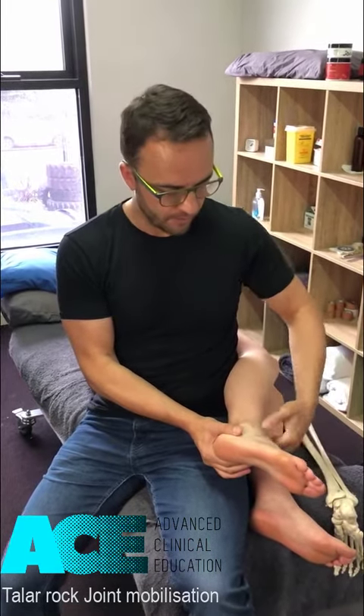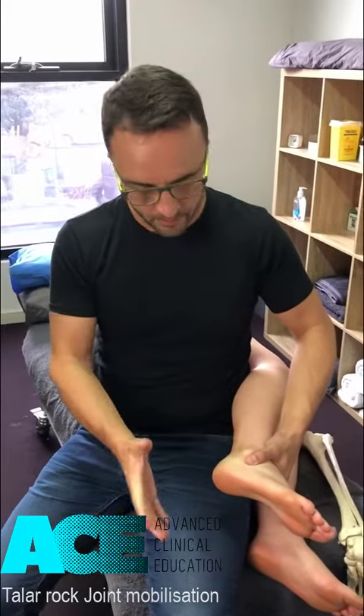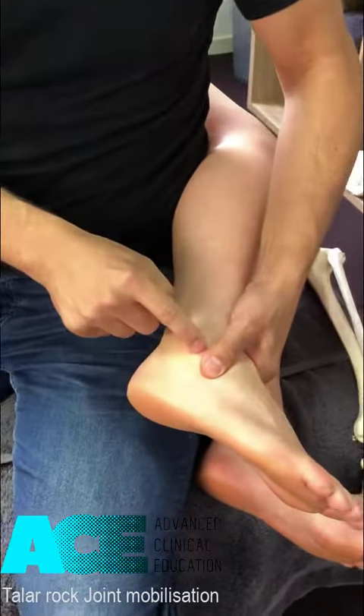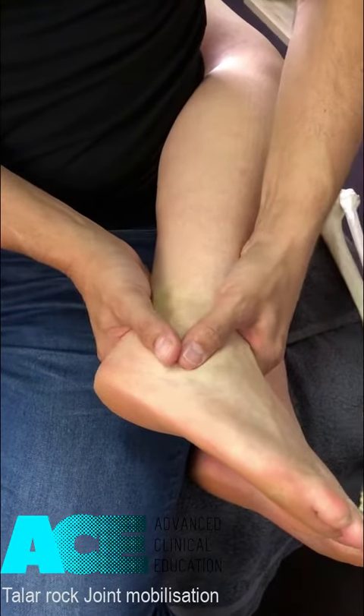The top hand comes around and grips over the front of the ankle, basically in front of the talus bone. The other hand comes around the back of the calcaneus. The thumbs touch one another underneath the lateral malleolus, and the index fingers do the same on the other side below the medial malleolus.